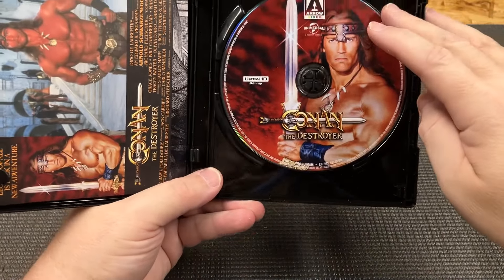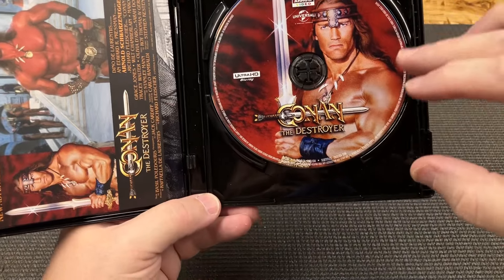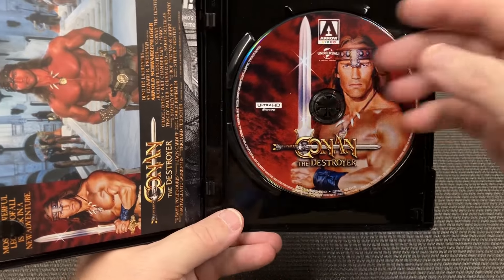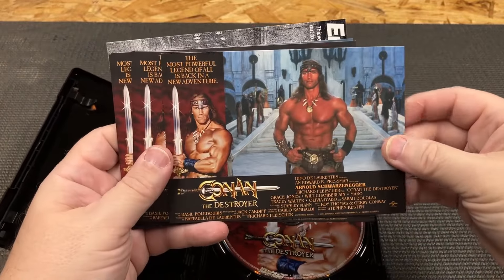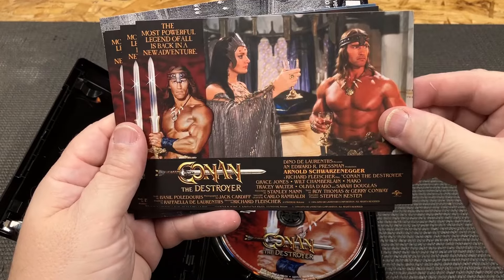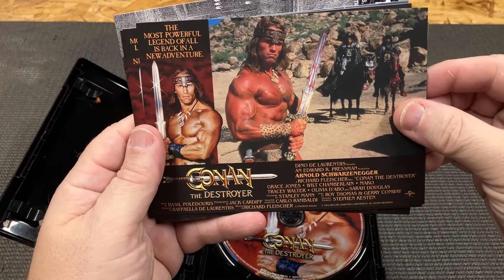This is only one disc - there are no extra features. I don't know if they have any features for the Destroyer on the Barbarian disc or not, I'll just have to check that out. Let's take a look at the cards here - Arnold. I'd love to have that sword.